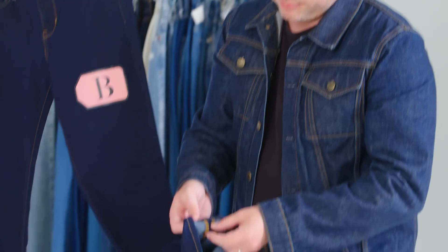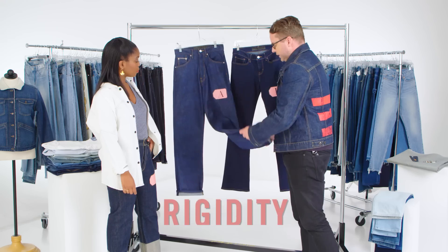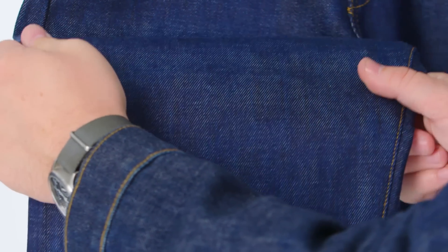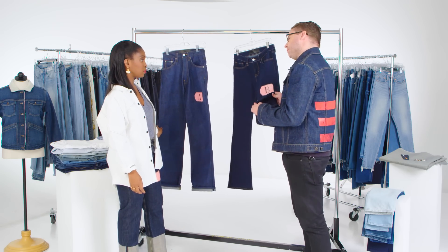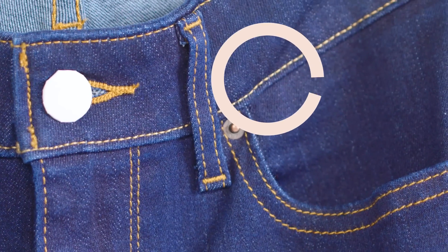If we look at the other jean, it is not selvage — they have to take a serge, whereas that one is finished by itself. The second thing would be rigidity. If you look at this and feel it, it has no stretch. It really holds your body in. It's really durable. Denim originally was always 100% cotton, like this one. This probably has 4% elastane in it, so it'll stretch more. Because of the stretch, you can see it's wavy. The sewing isn't as nice — it's a little bit harder to control.